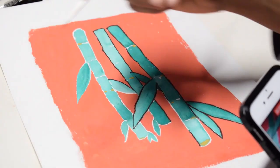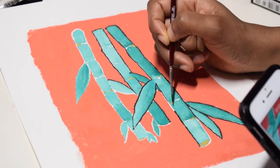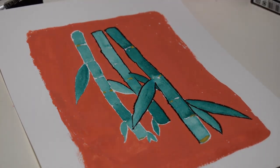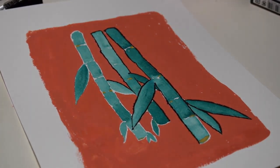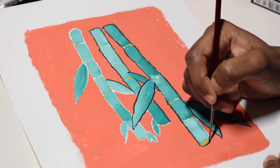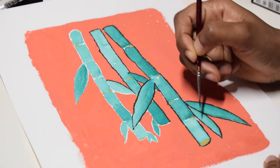I also had to dip the brush in the paint quite frequently. I think it was a combination of the paintbrush I was using and the paper — I think it was all of the above.